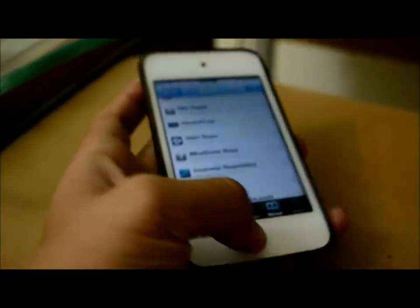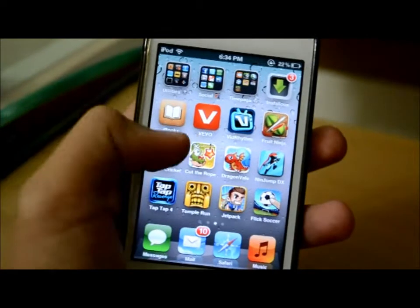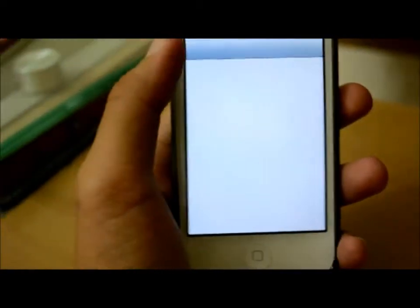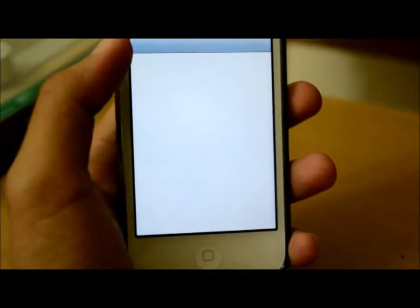Then you'll have to reboot your device. After that, you'll have to install your certificate. Go to Settings, and first of all, enable Siri — go to General, then Siri, and enable it.